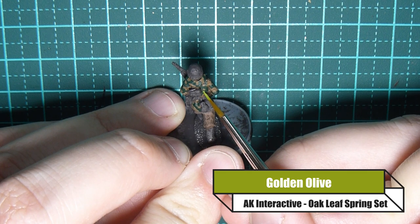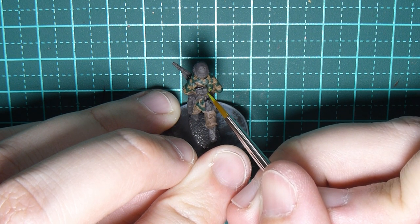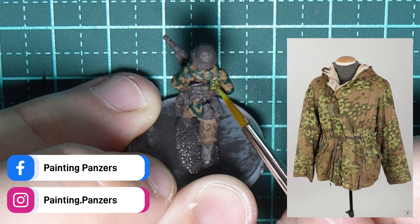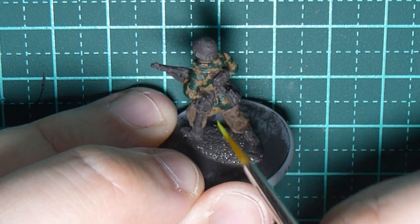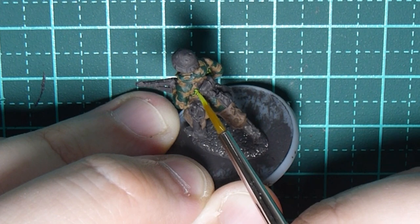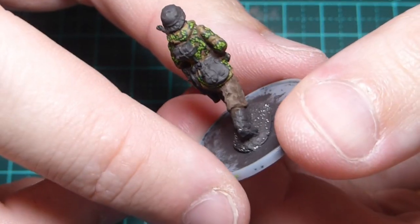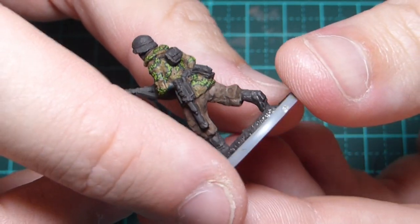Now I'm moving on to Golden Olive from AK Interactive for that really bright green colour. Looking back at the reference material, the bright green isn't one big blob — it's little tiny bits merged together, broken away within the dark green. You're going to have to be very patient and just dab away; keep dabbing and it will build up and start to look like the pattern. Be warned this will probably destroy your brush over time, especially the pointy end, so use a cheaper brush if you can. This is what we're trying to achieve, and hopefully you'd agree it looks pretty good.